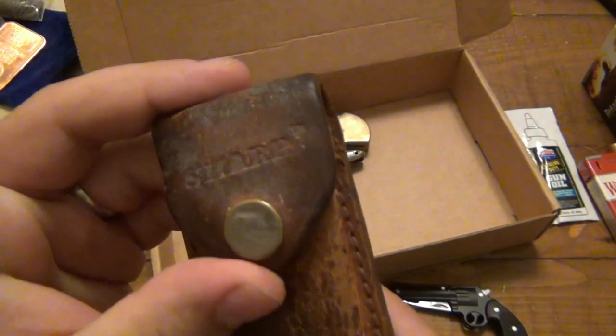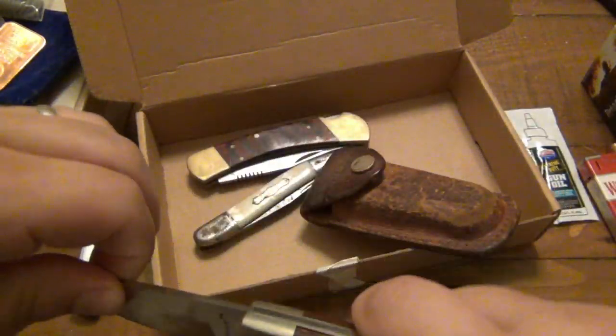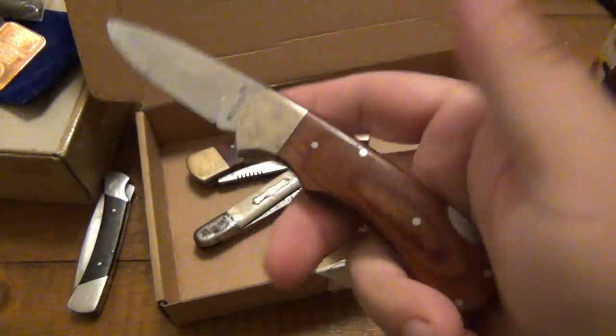And then lastly, a very well-used Sharp branded knife, which I don't think I've ever had before. Pretty interesting. It's a lockback and it actually fills the hand very nicely.